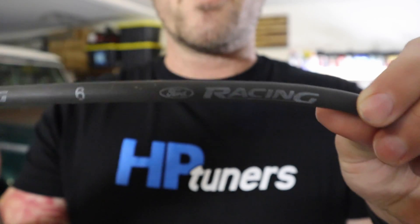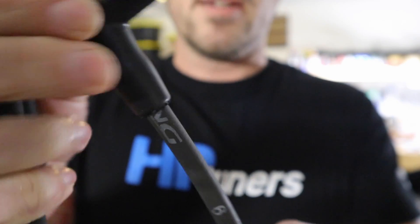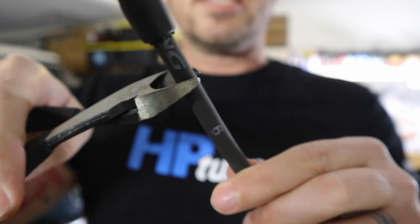Now this is a Ford Racing spark plug wire, and let's look at what's inside.